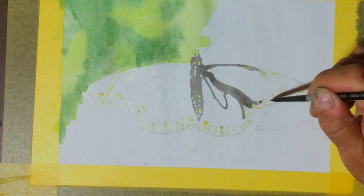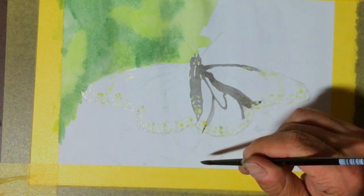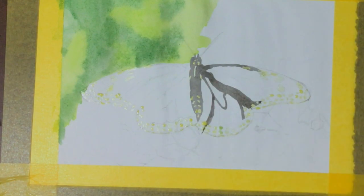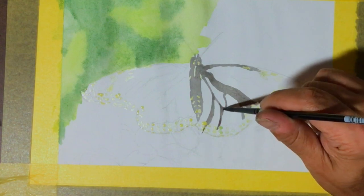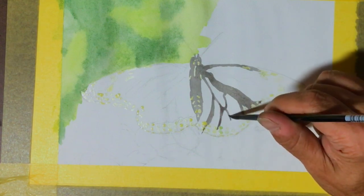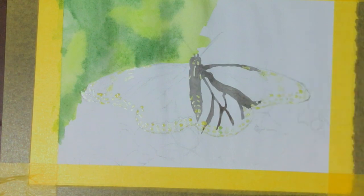The brush I'm using is a watercolor brush — it's a Silver Black Velvet. I'm not sure of the exact number, but I think it's a size 6, because I have a 12 and this seems to be about half the size of that.